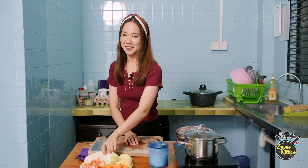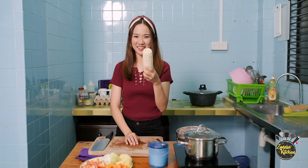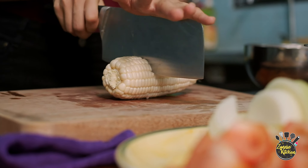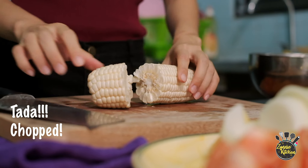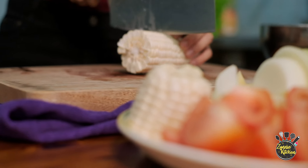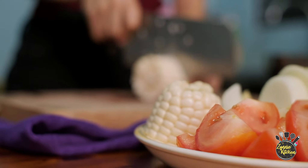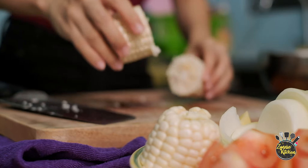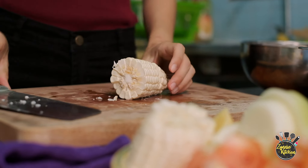I think this is the most tough part, because I have to cut this corn — not my specialty. Just cut it.